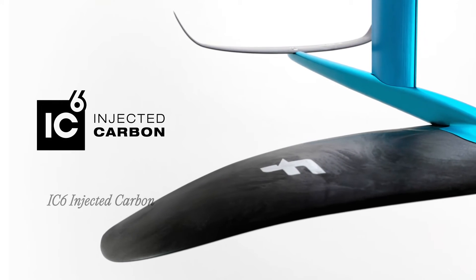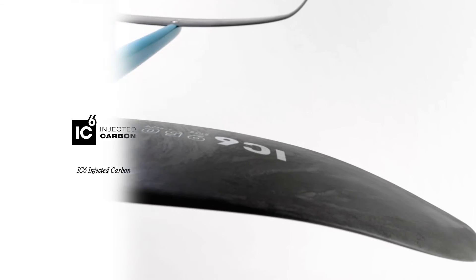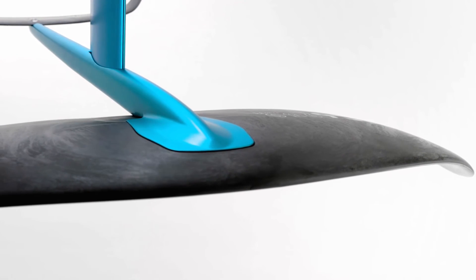It is built with our Injected Carbon technology. It consists of an injected polymer reinforced with carbon fibers upcycled from the cars industry. This technology makes our IC6 foils a lot more ding-resistant than conventional carbon front wings and brings stiffness and durability.